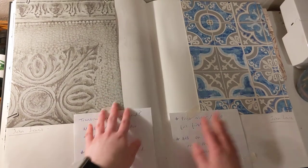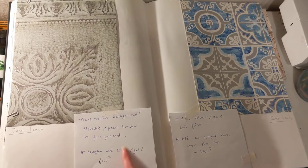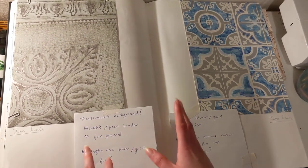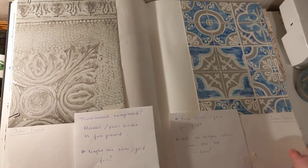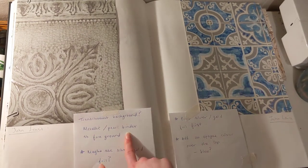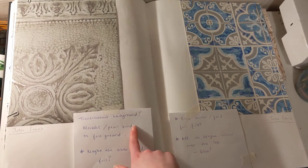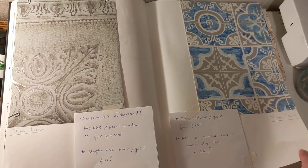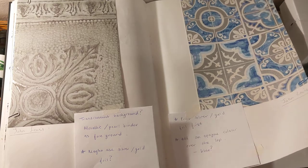And then I was looking at these wallpaper samples from John Lewis, and I made notes of what I'd like to do if I was screen printing designs similar to this — the sort of binders that I'd use. For example, I said maybe a translucent background and then maybe a silver or gold foil on top, or a metallic or pool binder as a foreground.